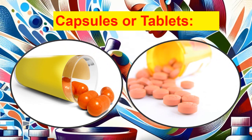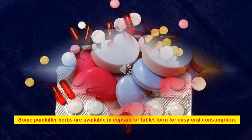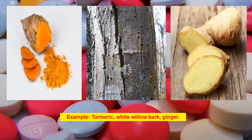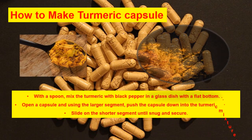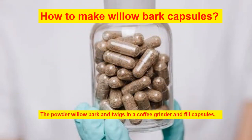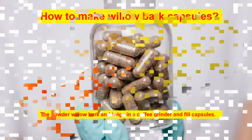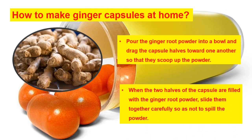Capsules or tablets: some painkiller herbs are available in capsule or tablet form for easy oral consumption. Examples include turmeric, white willow bark, and ginger. To make turmeric capsules: mix turmeric with black pepper in a glass dish, open a capsule and use the larger segment to push it into the turmeric mixture, then slide on the shorter segment until snug. To make willow bark capsules: powder the willow bark and twigs in a coffee grinder and fill capsules. To make ginger capsules: pour ginger root powder into a bowl and drag the capsule halves through the powder so they scoop it up, then slide them together carefully.